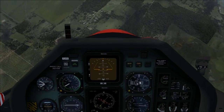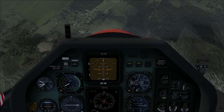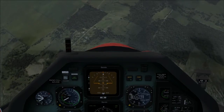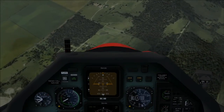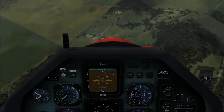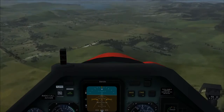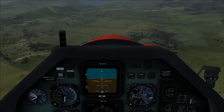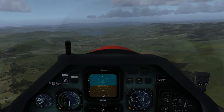My altitude is decreasing in a rather swift fashion. Maintaining 250 knots fairly well. I'm going to pull out of this now — don't want to pull back too hard or over-G. Retract the airbrake, and I'll maintain about 220 knots.